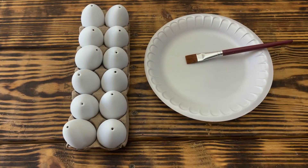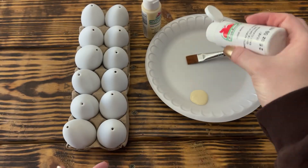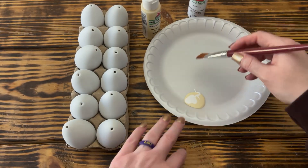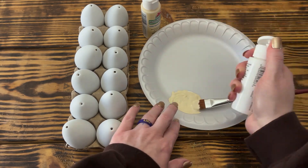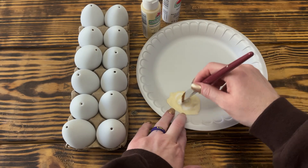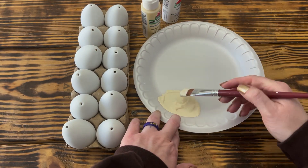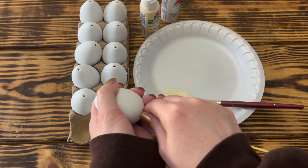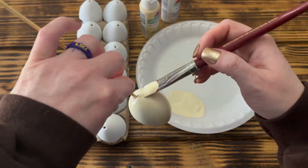Once I had all the holes poked in the eggs, I used some Apple Barrel paint in the color Toasted Marshmallow and mixed in some Apple Barrel white paint to lighten it up to a lighter cream color. I started by mixing in just a little bit of white and added more as needed until I got the desired color. Once I was happy with the color, I placed the eggs on a skewer and gave them all one good coat of paint, then set them aside to fully dry.